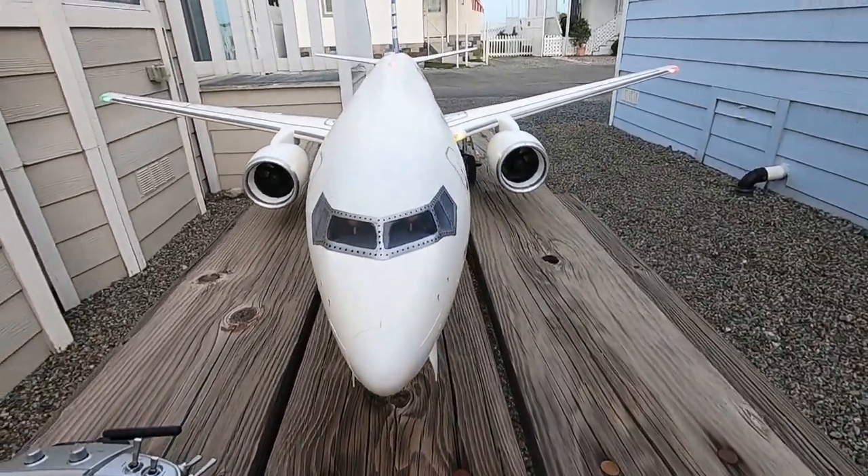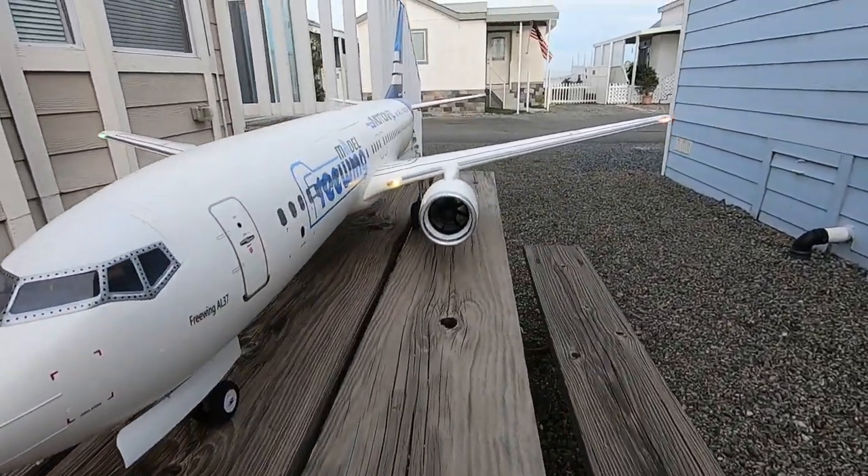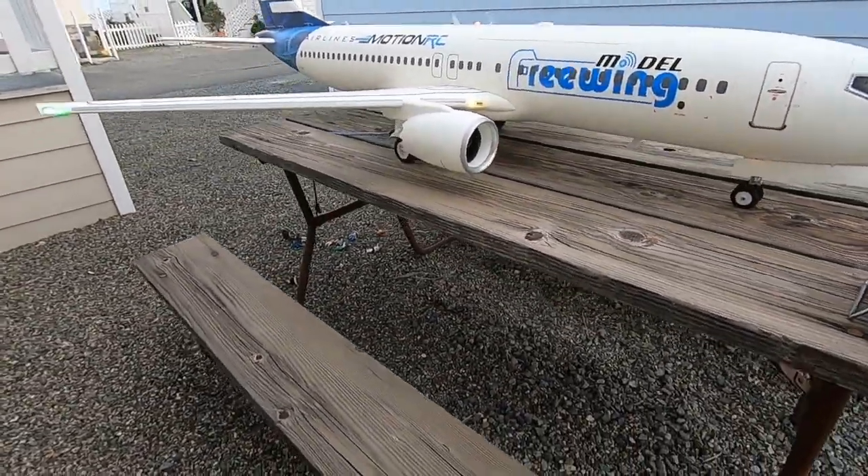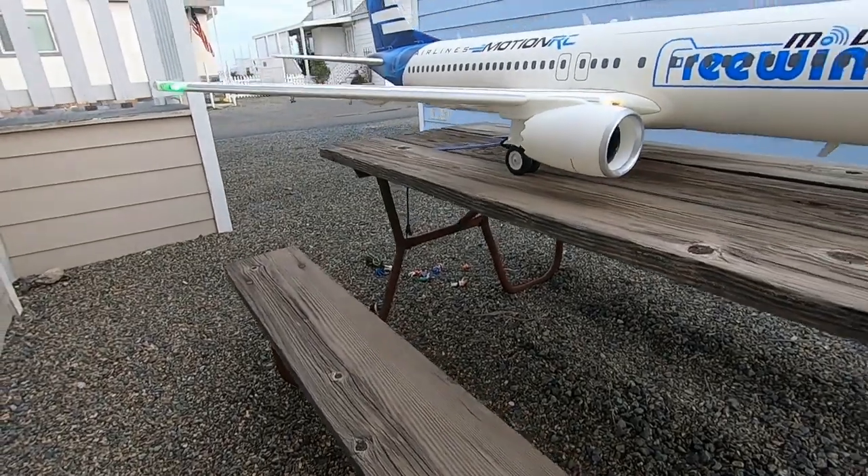It's definitely dramatic. It blew all the test subjects off.